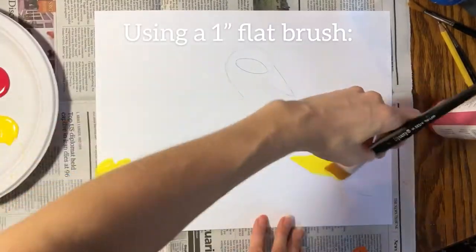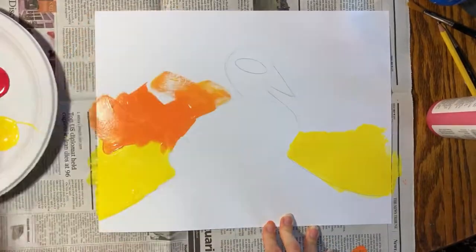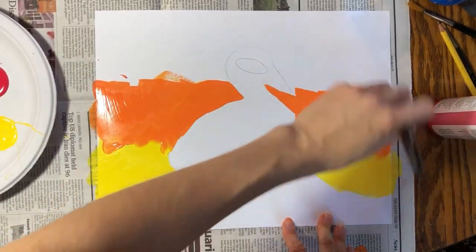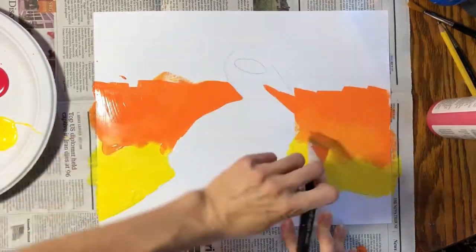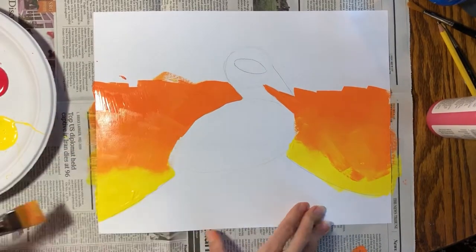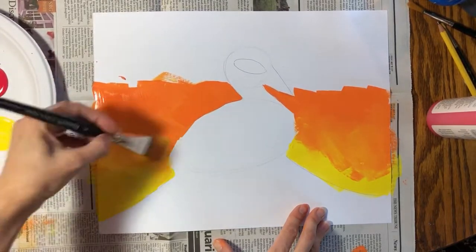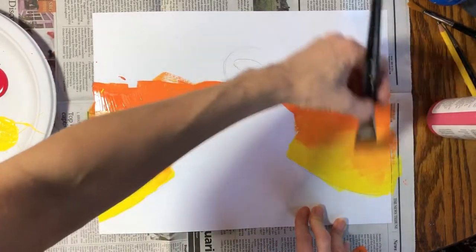I'm going to use sunset colors in the background starting with yellow at the bottom, then right on top of the yellow I'm going to add some orange. While the paint is still wet, I'm going to blend the orange with the yellow. I need to go back and add extra yellow on top of the orange to help blend those colors. You want a really smooth transition from one color to the next.